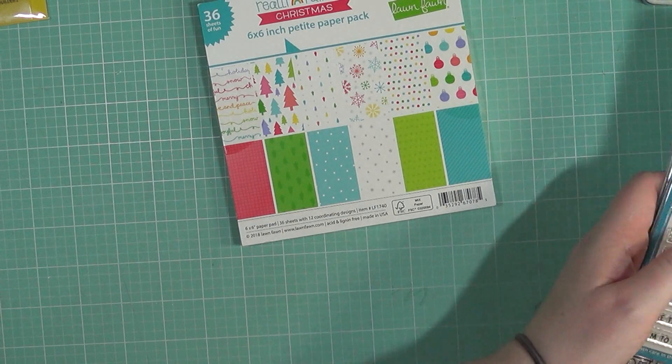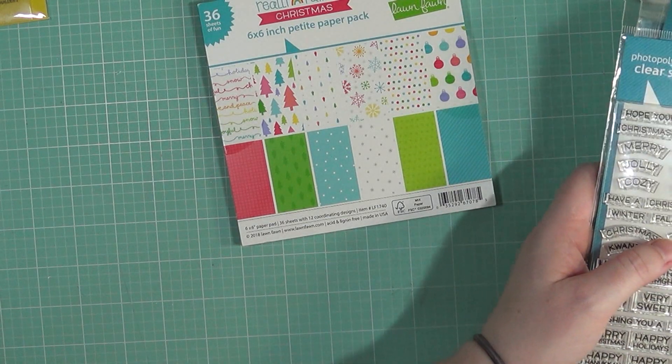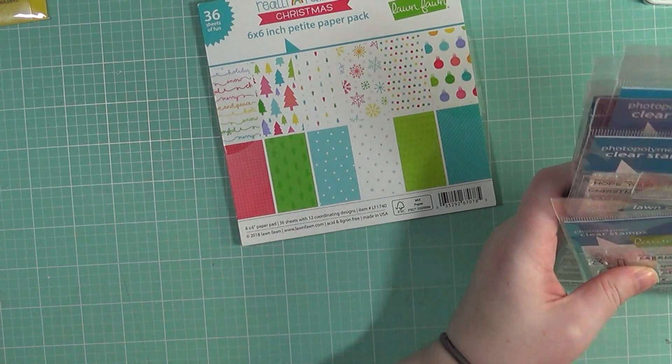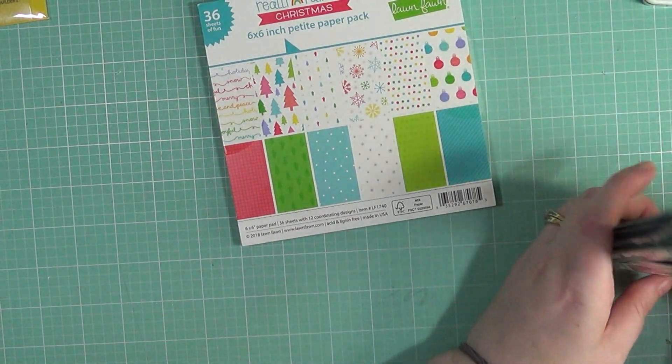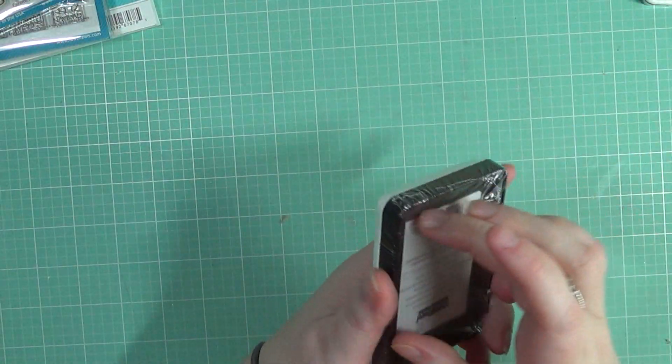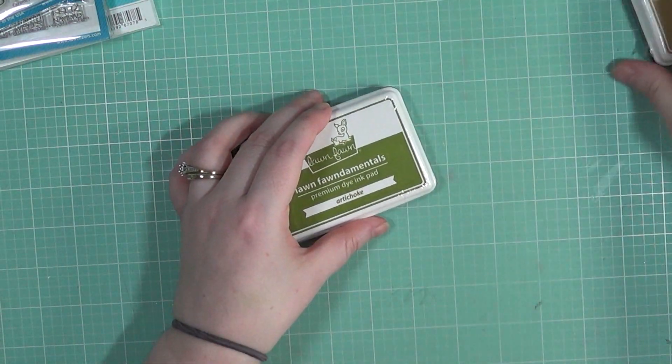Of course there are other things I'd like to get, but right now they're just going to have to wait. That is what I picked up for the Lawn Fawn release. Let me go ahead and open these up and I will quickly swatch these out for you guys.